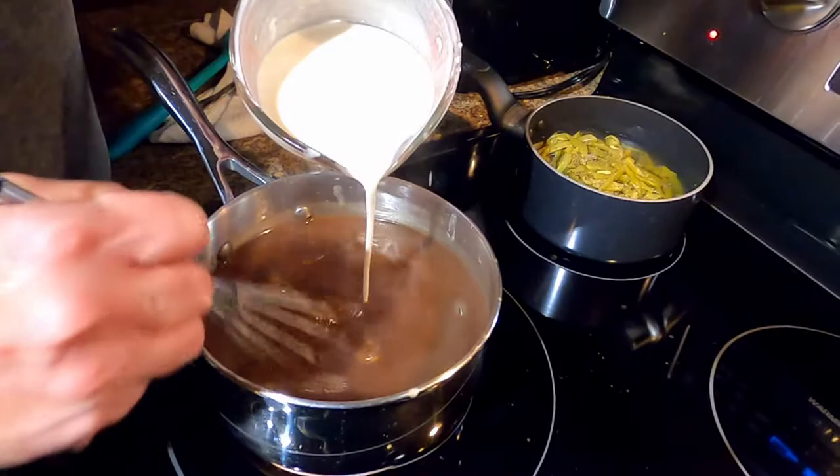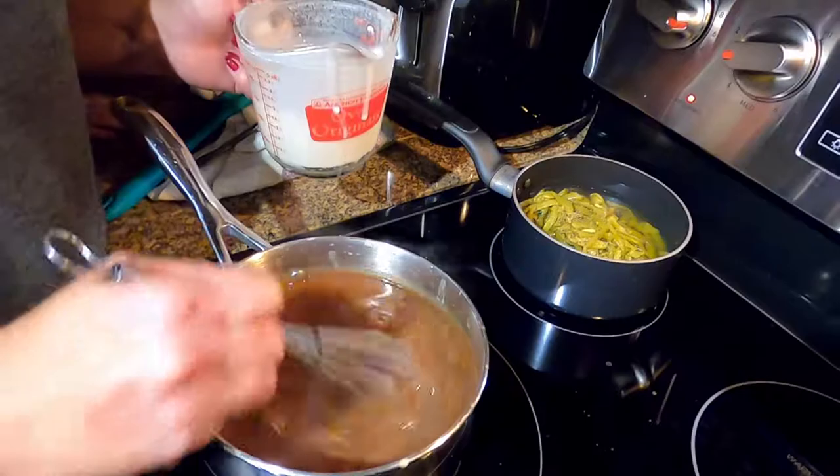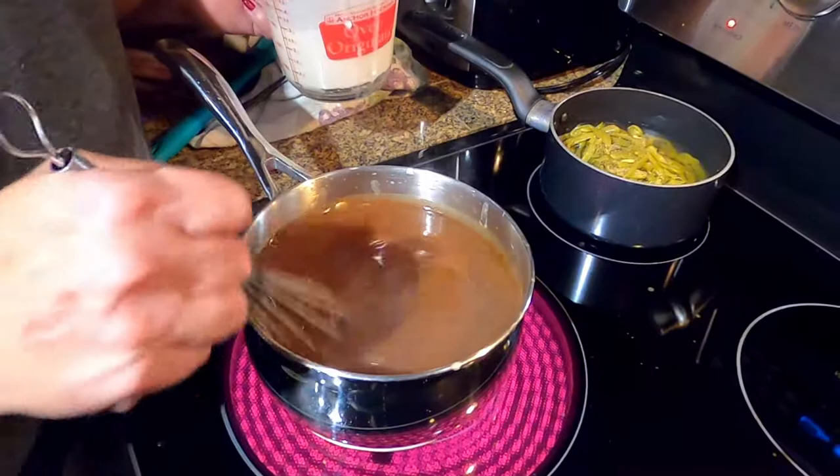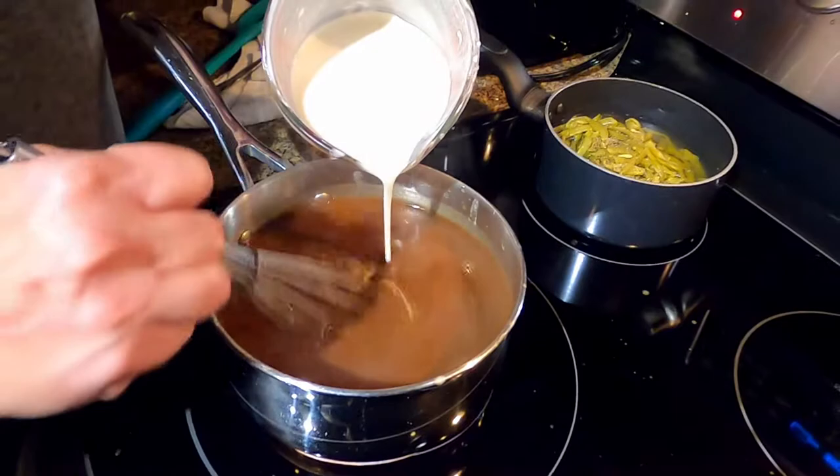If it's not thick enough, just continue to add more. Basically this is the roux — we just do it at the opposite end. For brown gravy you're not looking for it to be real thick like a chocolate gravy or white gravy — you want a thin brown gravy, but you can make it however thick you want. You have to constantly stir it — it's kind of like making pudding.